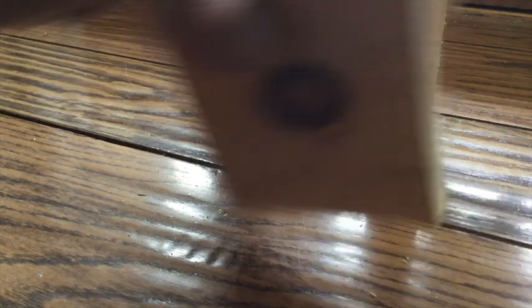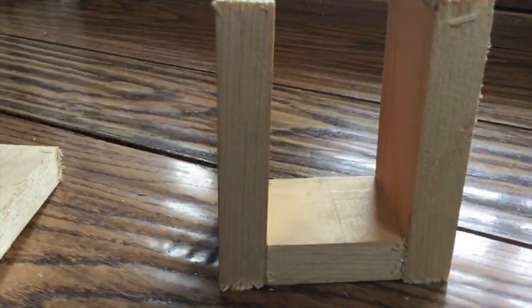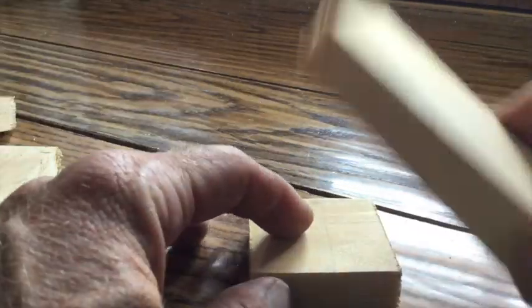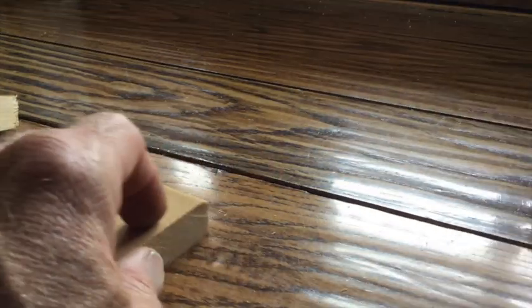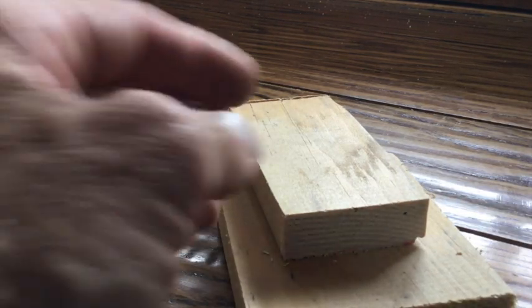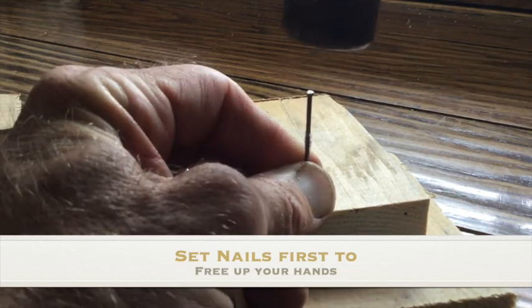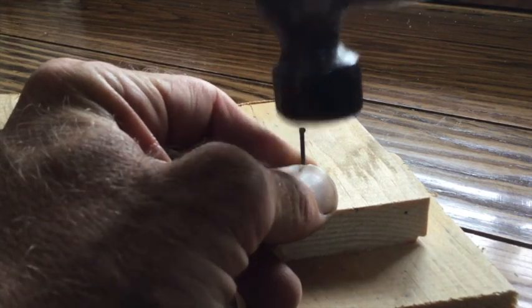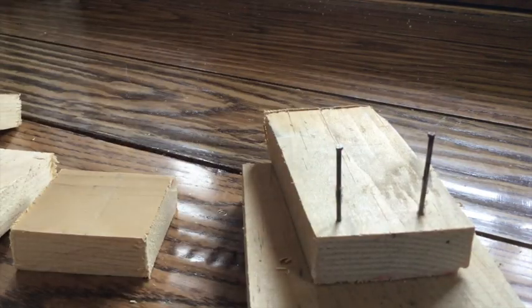To start, we want to create this. To do that, we're going to have to nail one of these onto the bottom. What I would do is actually set one on top of the large block and begin by setting the nails. Setting the nails — you guys may remember — is starting to tap them in, keeping it straight. Setting two nails, not coming through yet, but in the right location.